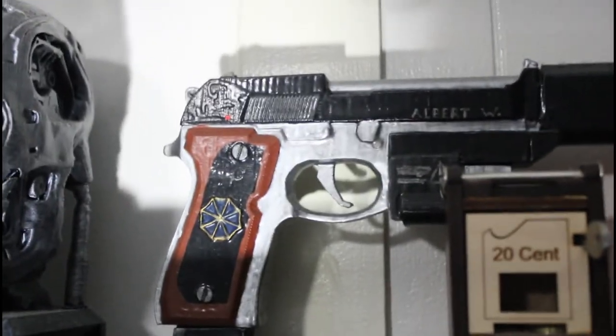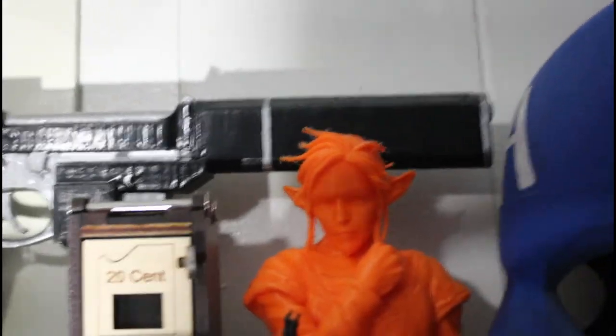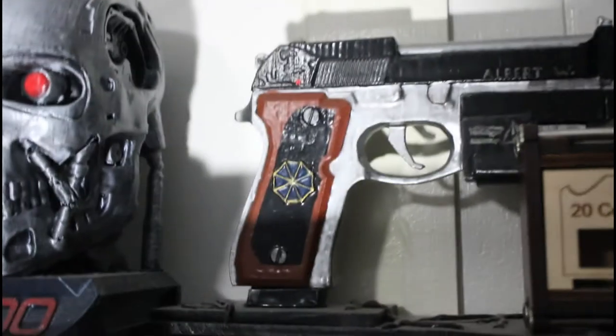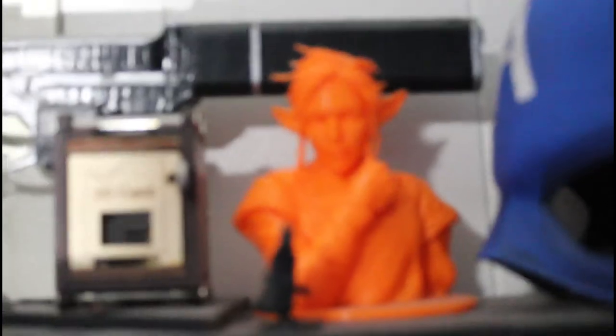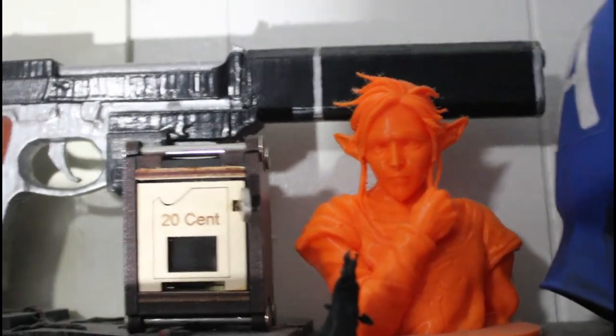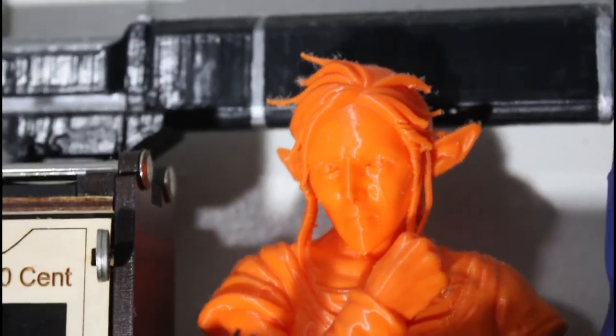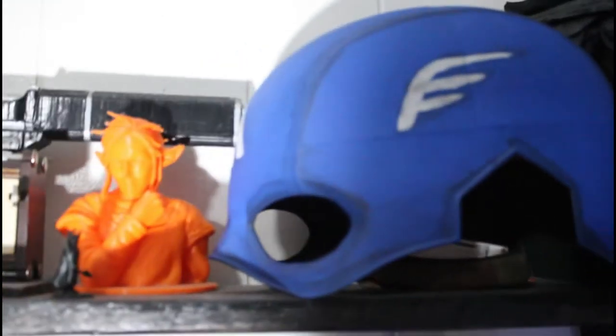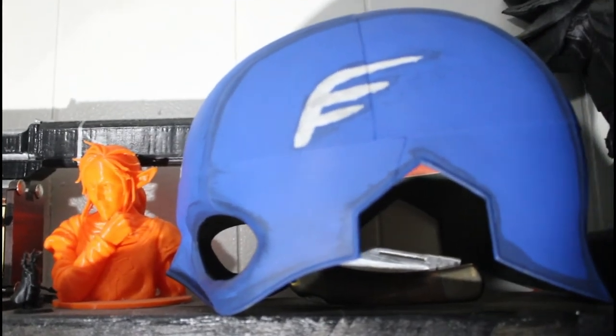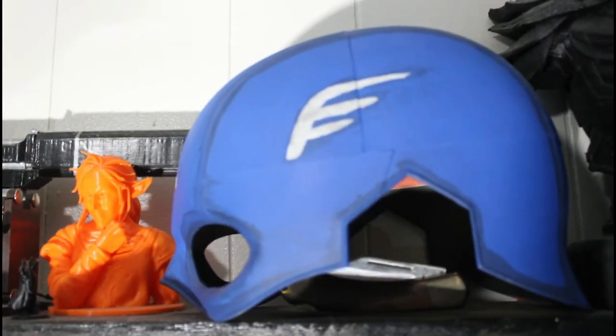Back here we have the unlockable gun from Resident Evil 7 — the Albert — it's got a huge silencer. That was one of my earliest paints and not the best I've done. We have Link from Breath of the Wild done realistically, like if he were an actual person — he's still got some imperfections that need to be sanded out, just right off the printer. And here we've got Captain America's helmet, which doesn't fit me — my head was too large, so I'll have to reprint it, but it makes an interesting display piece.